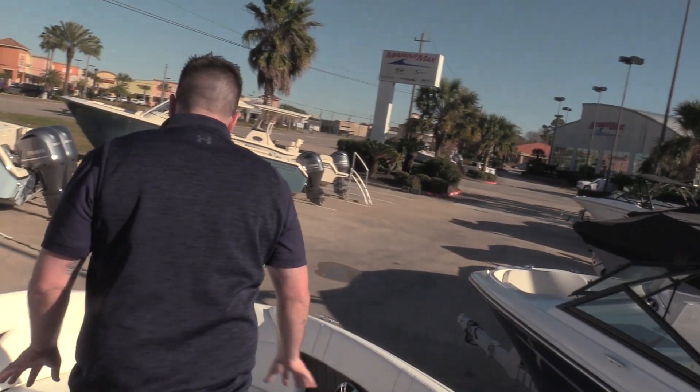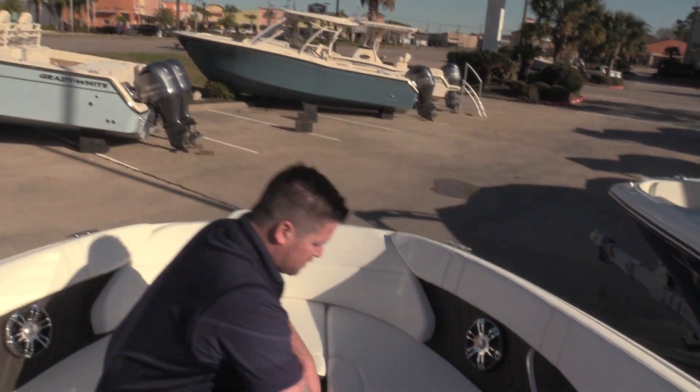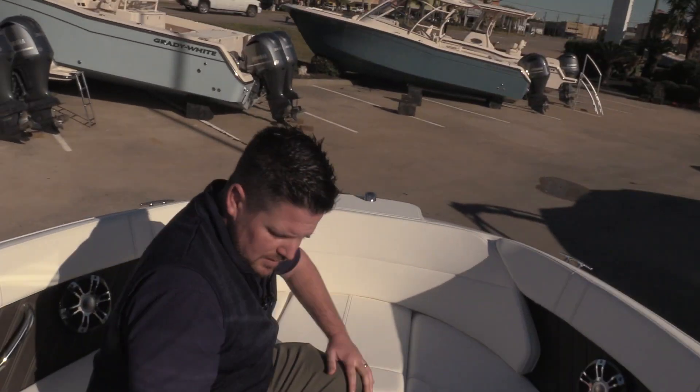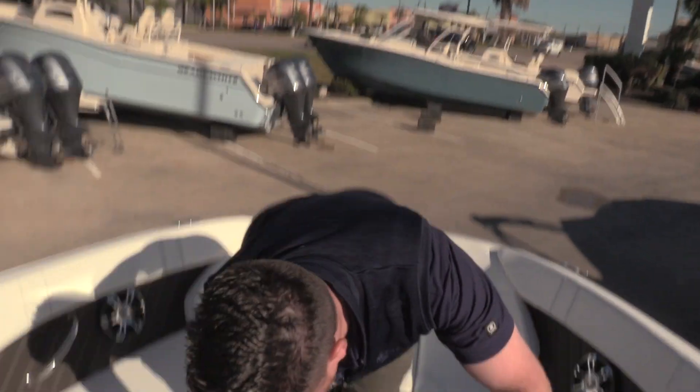Moving to the bow of the boat, we have storage compartments under here and an anchor locker right here. Then there's another ski locker right here as well. This is Billy Foulkes with Marine Max Houston showing you the 23 SPX by Sea Ray Boats — come by and see us soon.